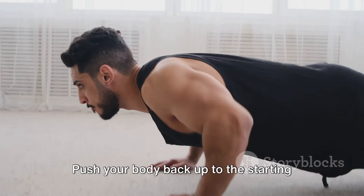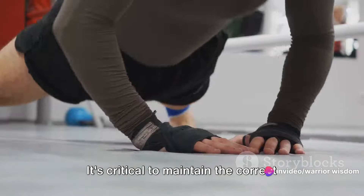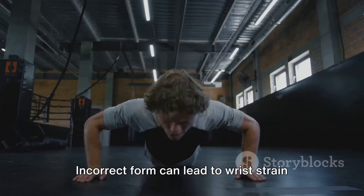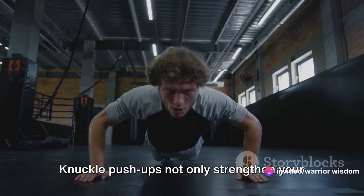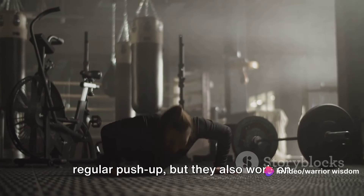Push your body back up to the starting position, maintaining the straight line we talked about. It's critical to maintain the correct form throughout to prevent injuries and maximize results. Incorrect form can lead to wrist strain or other injuries, so always ensure your knuckles and not your fingers are bearing the weight of your body. Knuckle push-ups not only strengthen your chest, shoulders, and triceps like a regular push-up,